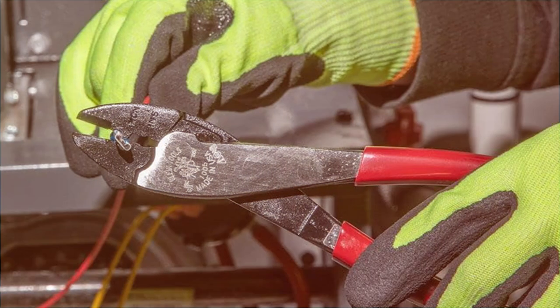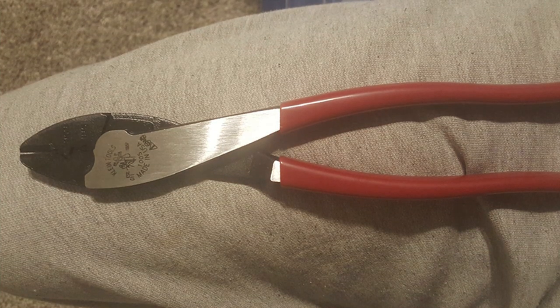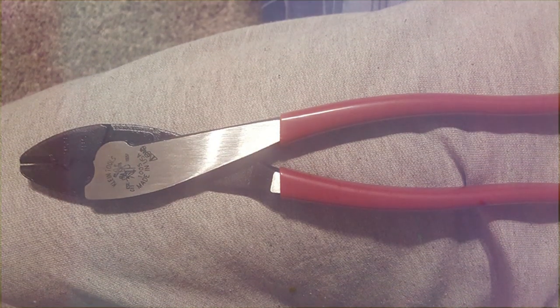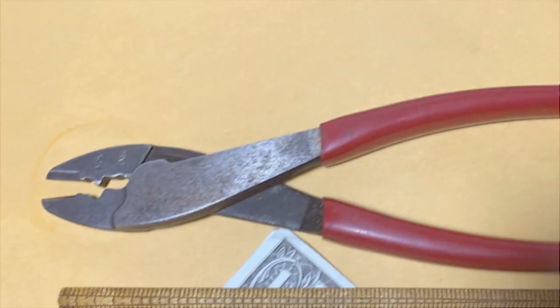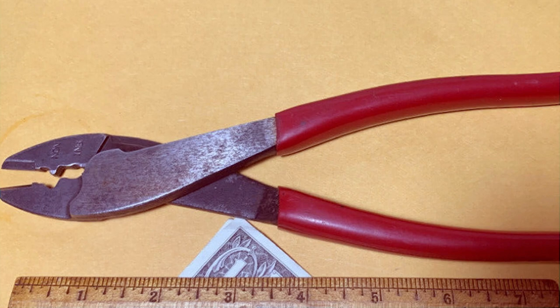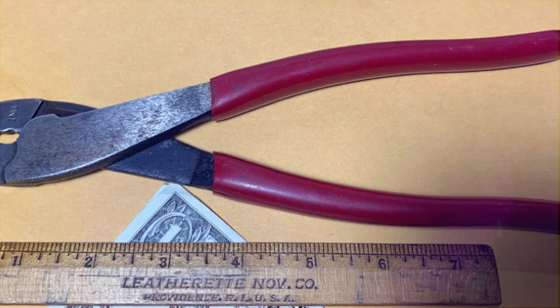And there you have it, folks — the top 10 crimping tools to save time and effort on your projects. Whether you are a professional or a DIY enthusiast, investing in a quality crimping tool can make a world of difference in the quality and efficiency of your work. If you found this video helpful, please give it a thumbs up and don't forget to subscribe for more awesome content. Until next time, keep those projects rolling and stay safe.